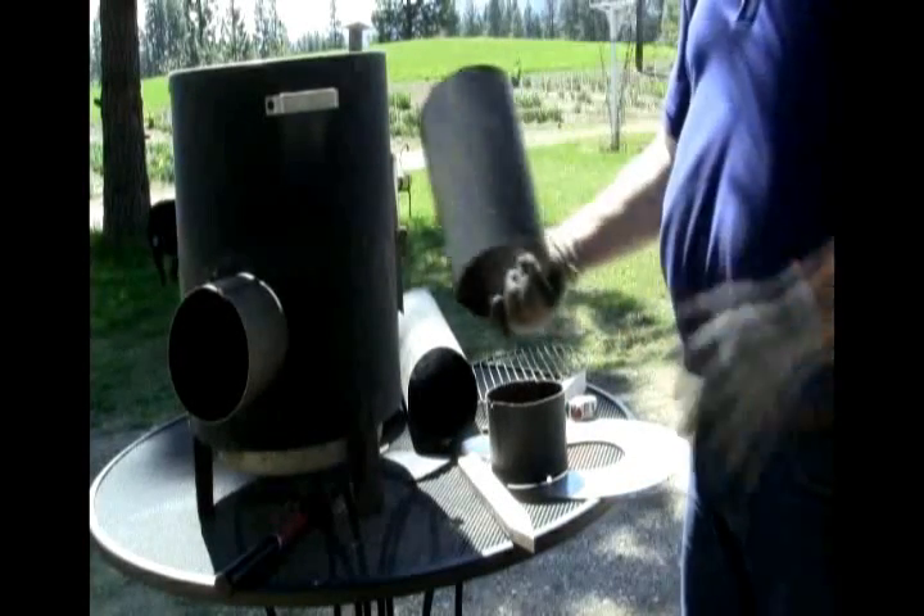So now we have our nine-inch piece here that's going to fit inside on the top here.